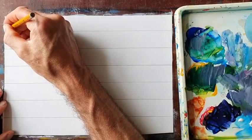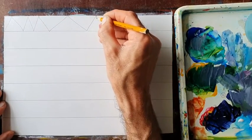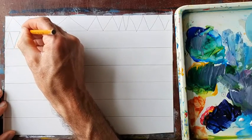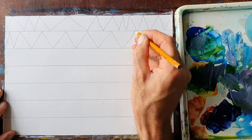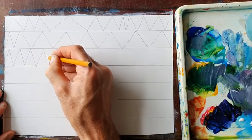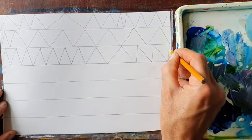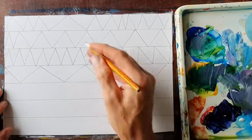In each of these rows I would like you to draw a series of triangles. Sometimes a triangle will be wide, sometimes it can be not so wide, sometimes it can be quite narrow. Keep doing that until you've filled up the whole page. Make them as neat as possible. Remember these lessons are just starting points. Keep going until you've filled in the page.